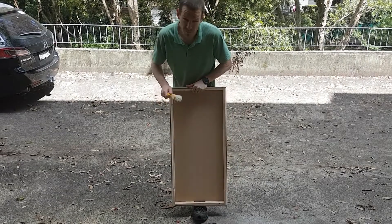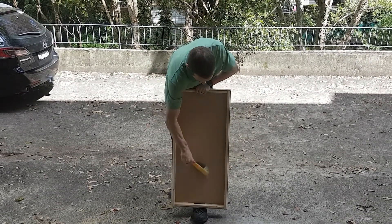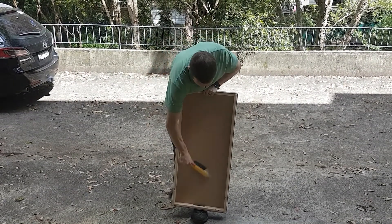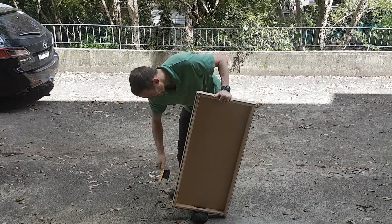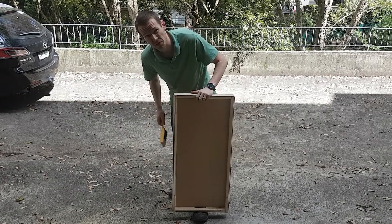That was another big sanding session. Used the vacuum to get most of the dust off, but even after that it still takes quite a bit of brushing outside to clear off all that powder so the paint will stick better.